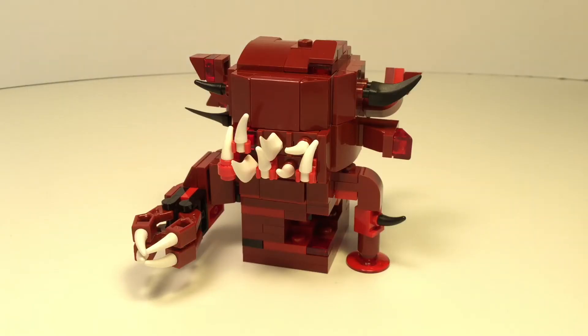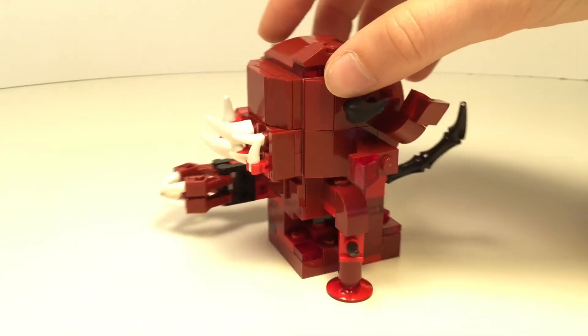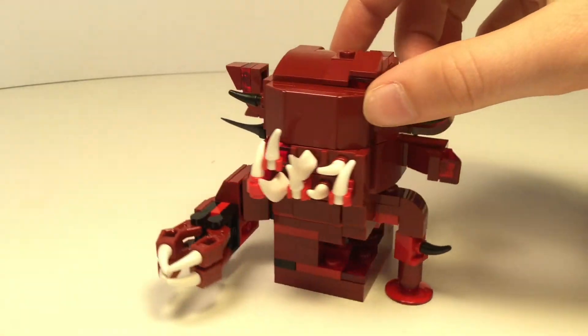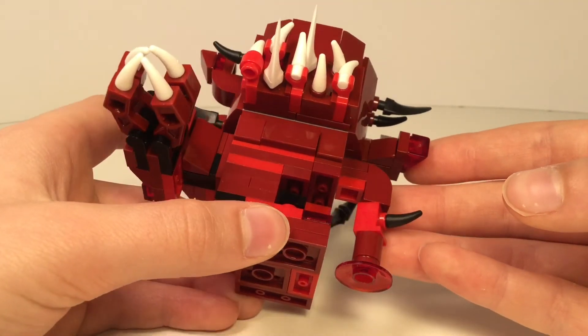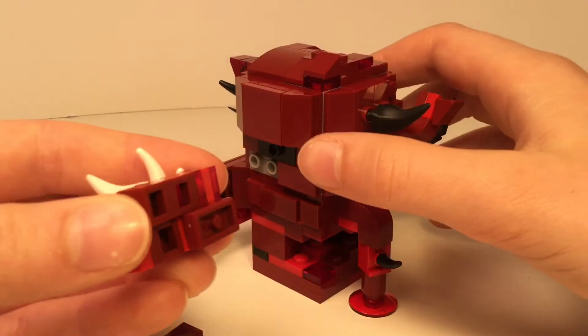I built this brickhead using mainly dark red, but I also included some normal red, transparent red, and black, along with white teeth. The front of the head includes a row of teeth sticking out at different angles that I attached by sticking the modified bricks onto some 1x2 jumper plates.